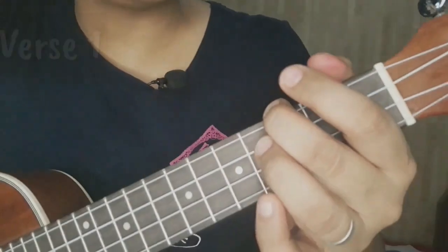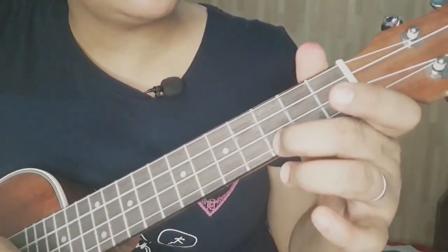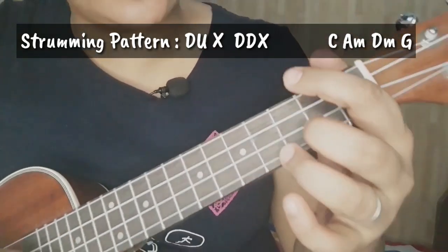Dito na tayo sa ating verse 1. Ang ating chord progression ay C, A minor, D, and G. So for the entire song, yun lang ang ating gagamitin. Okay, let's start.